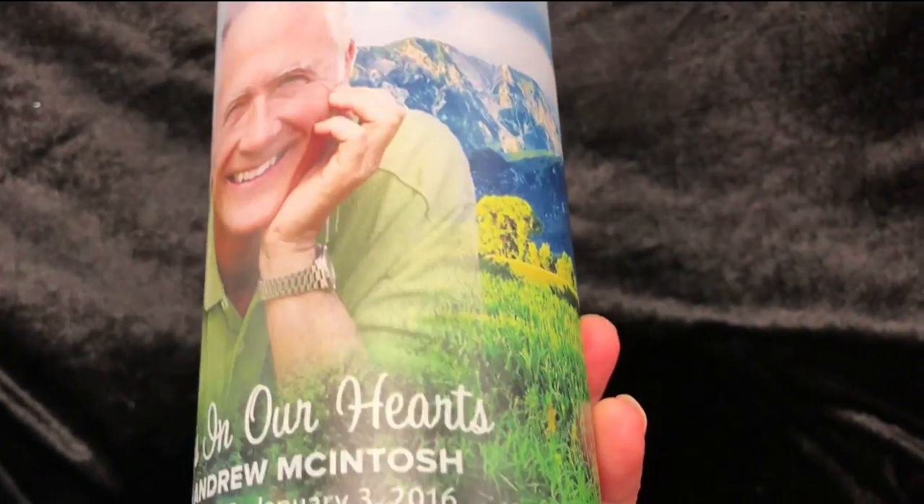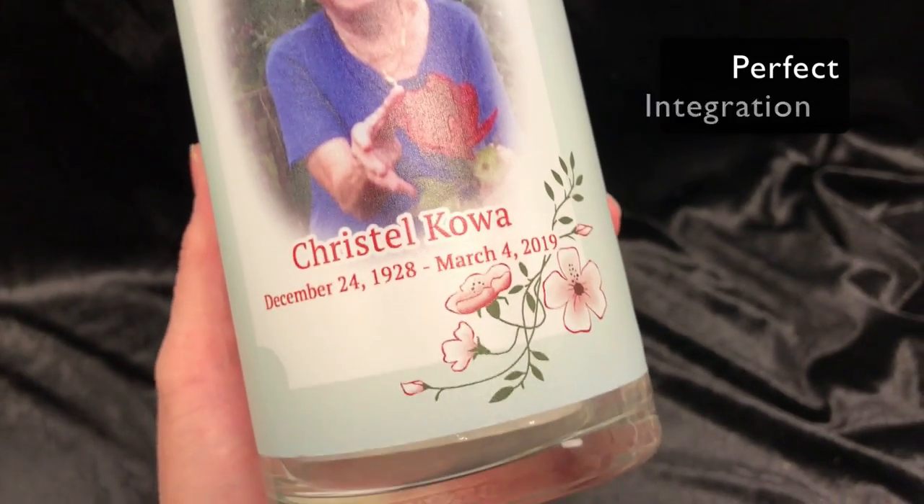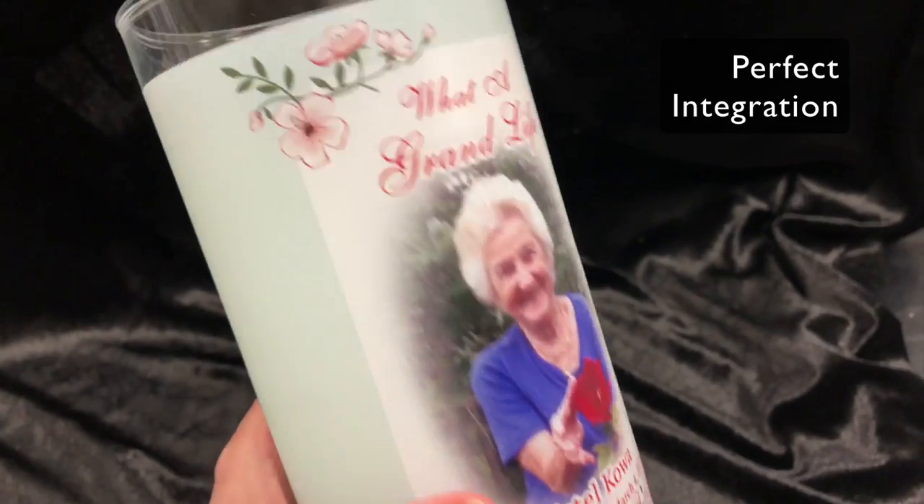Our glass candles include your personalized text and optional photo on our artwork. We expertly remove your photo's background and seamlessly integrate it into our design.